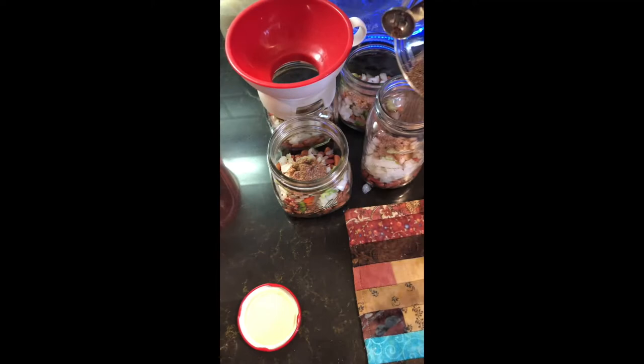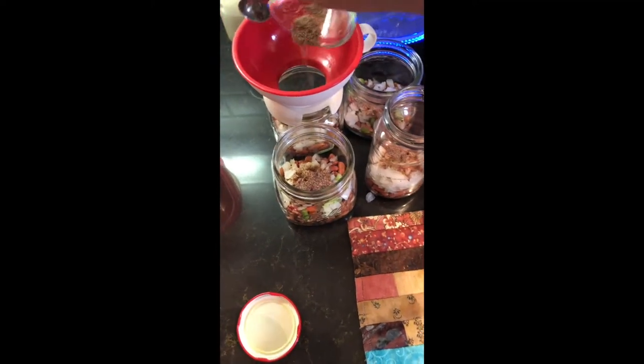So your salt is in the jar — you don't need to add any more salt. Your seasoning, your dry seasoning mix, is in.